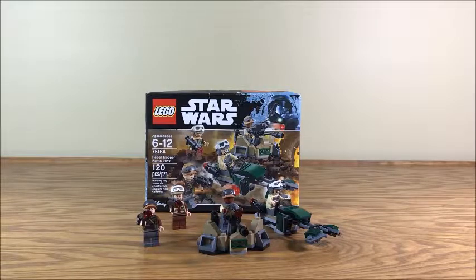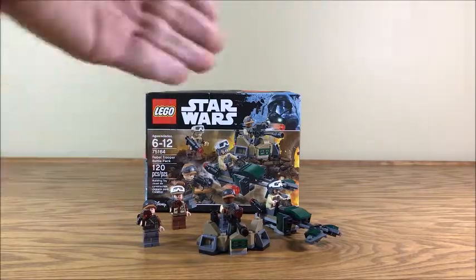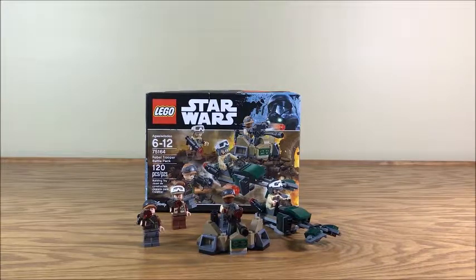2018 didn't see the best battle packs released — the ones we got were just kind of so-so. But 2017 had some really good battle packs. You had this one, you had the First Order transport battle pack — that one was really good. Then of course there was the Imperial Trooper battle pack, which was supposed to go with this one. If I still had the box I'd put it right next to it, but that one was really good. 2017 was a great year for LEGO Star Wars battle packs.